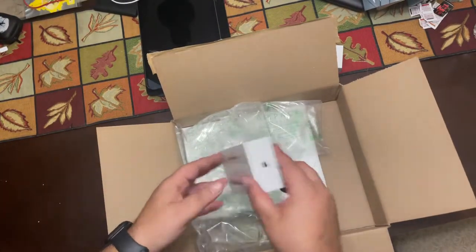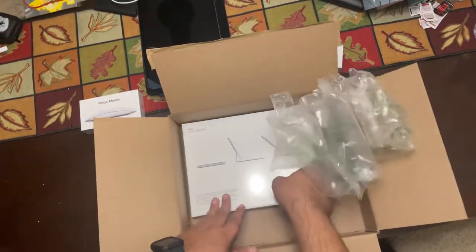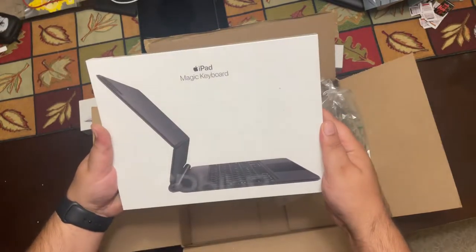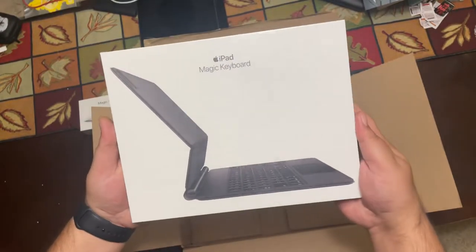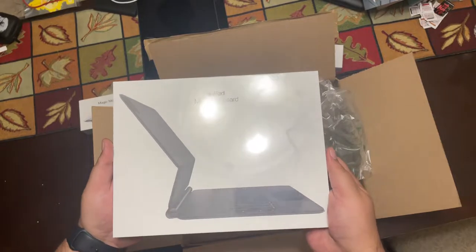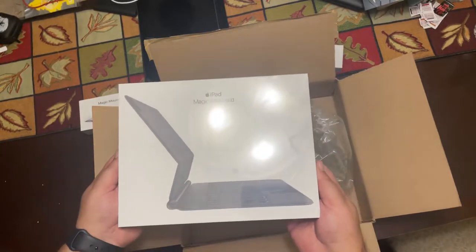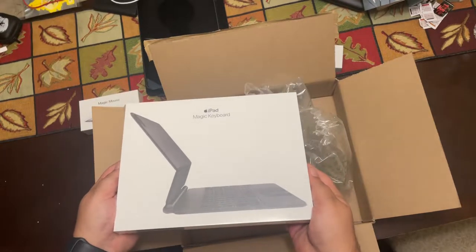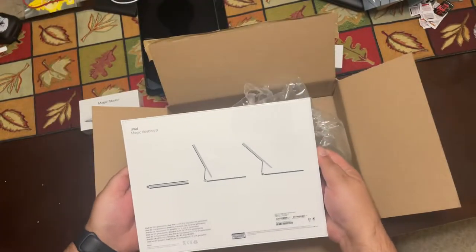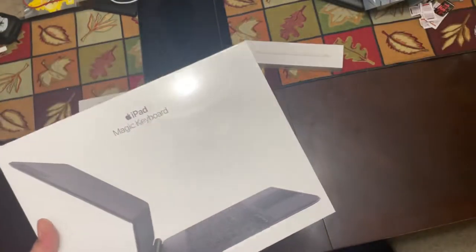A beautiful Magic Mouse. This is the Black Magic Keyboard. I went to Apple and actually purchased one, and I picked the black one, but when I went to go pick it up, they handed me a white one and didn't even tell me it was white. I ended up realizing it was white and said, hold on, I ordered a black one. They said they don't have any more black in stock and apparently Apple doesn't make any more black ones. So I returned it, looked online on Amazon, found an authorized seller. Thank God — there were only two left in stock. I really wanted the black one.